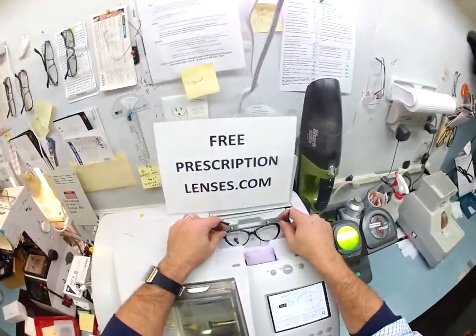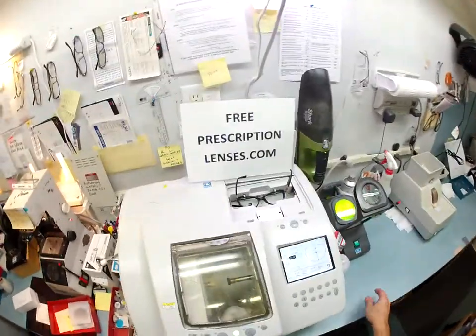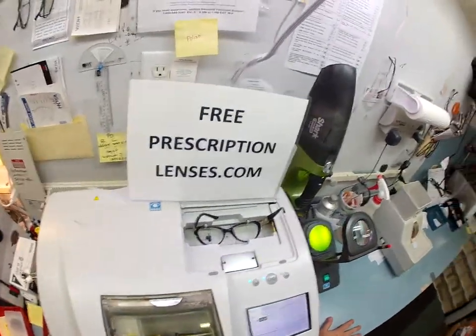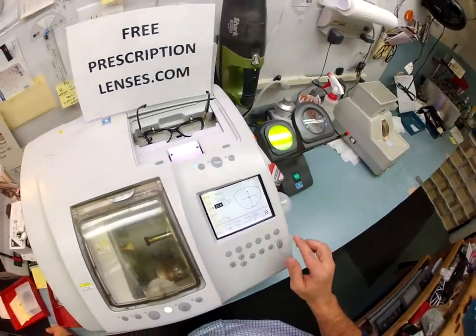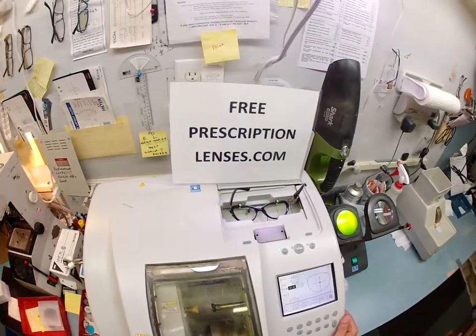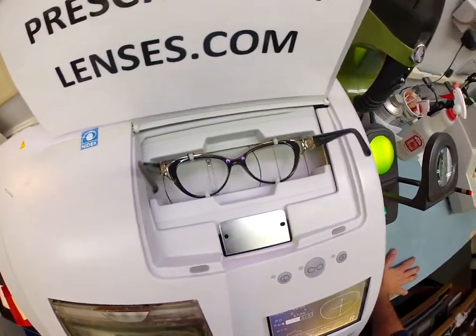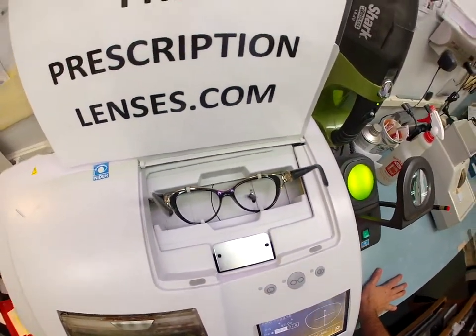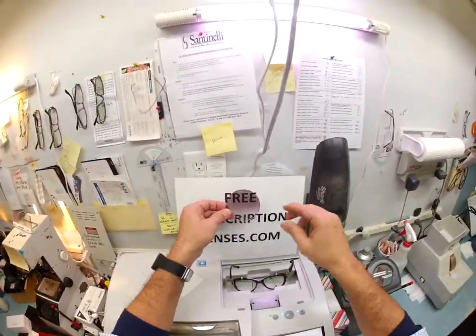I'll trace your Italian frame and — coincidentally — in my Italian edger, this is a Santinelli LE 1000, which will be cutting your Versace frame. The stylus is tracing your left lens and it is going to go over and trace your right lens, so I know what size and shape lens to cut.